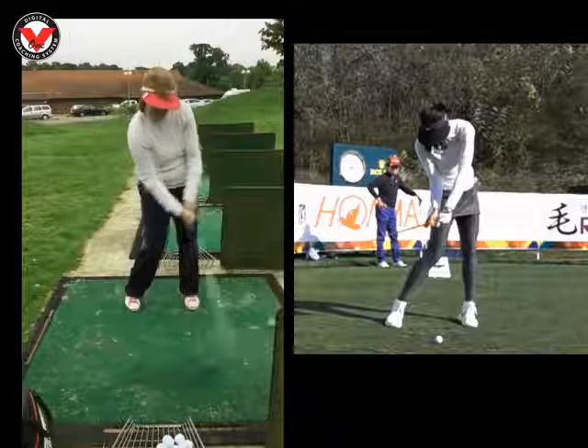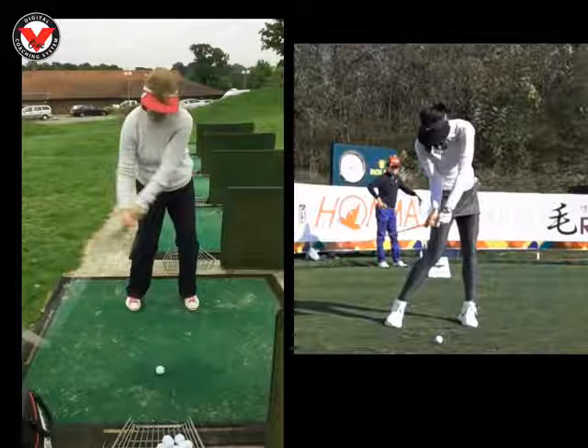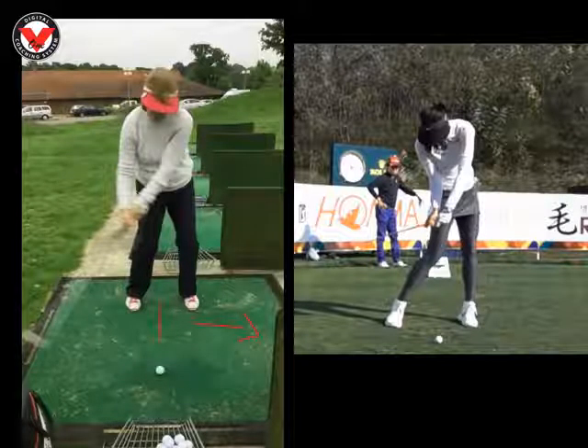So to fix that, the drill I liked for you really was we just set up in line with the ball. So it's a normal swing — I want you to set up here and keep hitting the ground as hard as you can anywhere in this motion, anything in front of the ball. And that will just start to get your top half and your lower half just going left that little bit quicker.